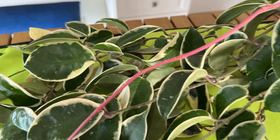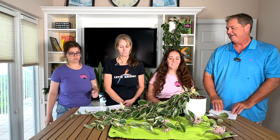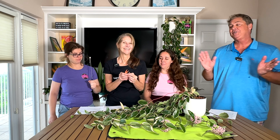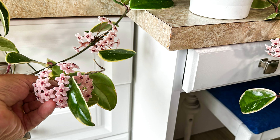It also has some other common names: wax plant and porcelain flower. One of the flowers broke off, and if you look at it, it looks fake — like a piece of porcelain made in an art gallery. It looks like a button you'd buy at the store; it just doesn't look real. That's where the common name 'porcelain flower' comes from.